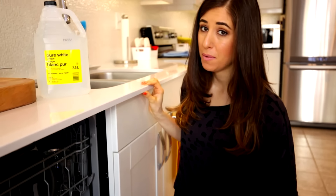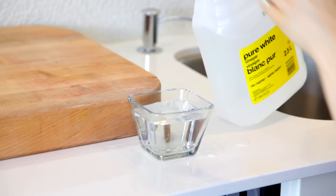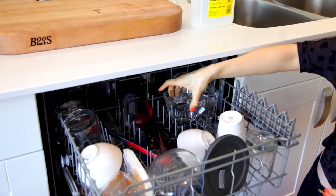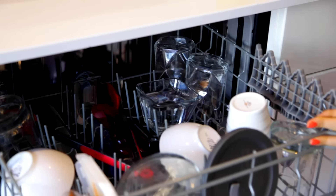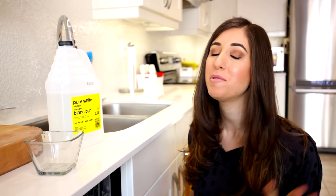Vinegar is incredible for your dishwasher. Not only does it help break down odors in that tight space, it also helps reduce soap scum and hard water stains from forming on your dishes during the wash, meaning less streaks and water marks when you unload. All you need to do is add one to two cups of white vinegar to a dishwasher-safe bowl, put it on the top rack, add regular soap, and run your load as usual. You'll be very impressed.